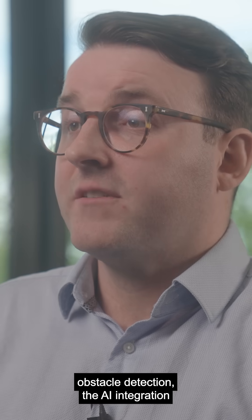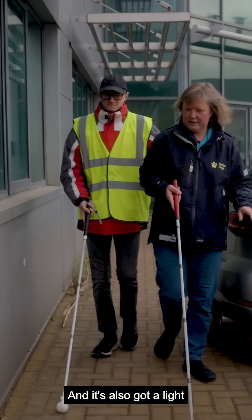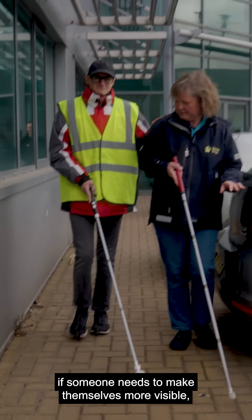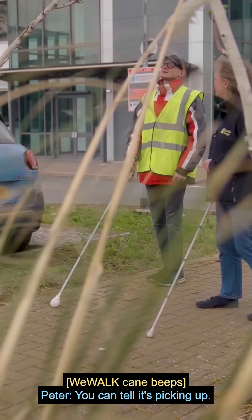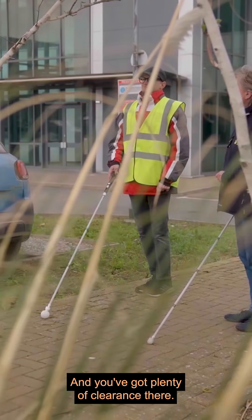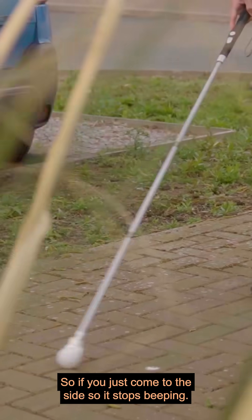There's also AI integration, so you can chat to the AI chatbot through it, and it's also got a light for when someone needs to make themselves more visible crossing a road. You can tell it's picking up — and you've got plenty of clearance there, so just come to the side so it stops beeping.